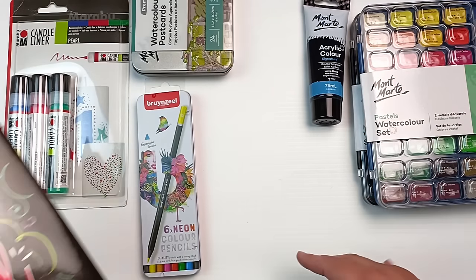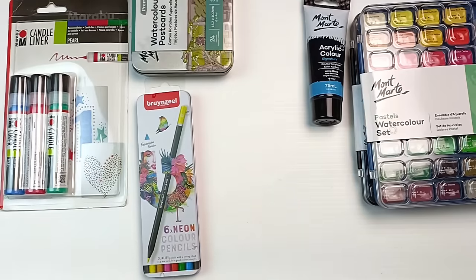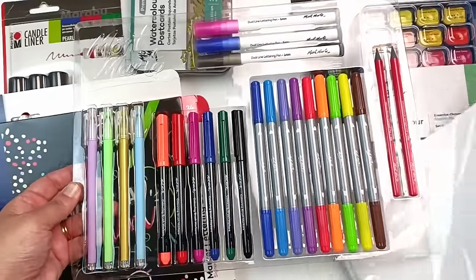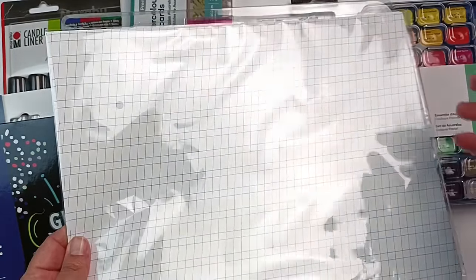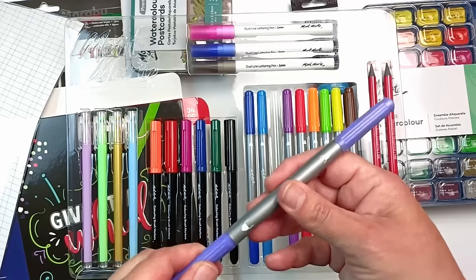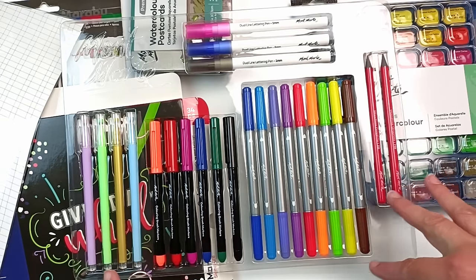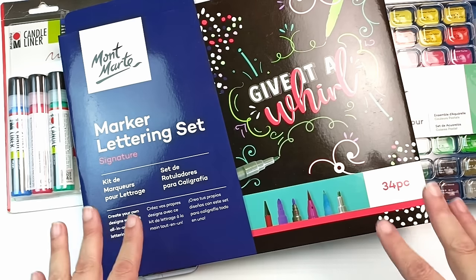Here was something else that was on super sale — it's a marker lettering set. It's basically a whole bunch of pens and a pencil by the looks of it. Let me open this one. It's got some calligraphy practice sheets on a slight slant so you can practice calligraphy writing, which I could always do with more practice. Then there's a whole bunch of different markers — what look to be brush pens, dual-line lettering pens, some maybe gel pens, and relatively thick markers with a thinner nib. I can always use new pens because I do run out of them quite quickly. I'm not sure I'll do a review video on this — I think I'll just use the pens for personal use — but do let me know in the comments if you want to hear more about these.